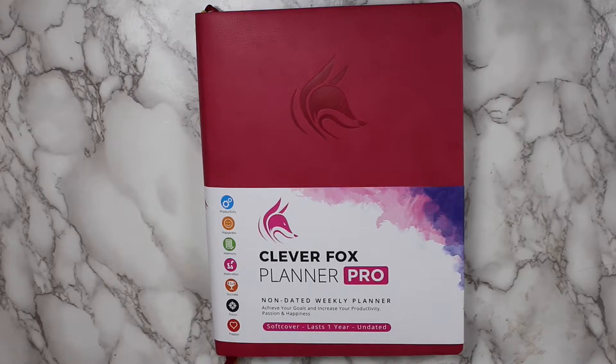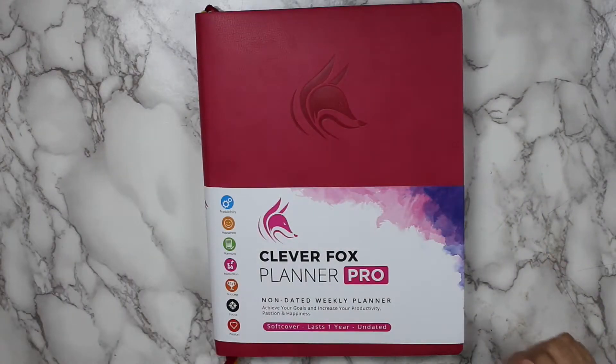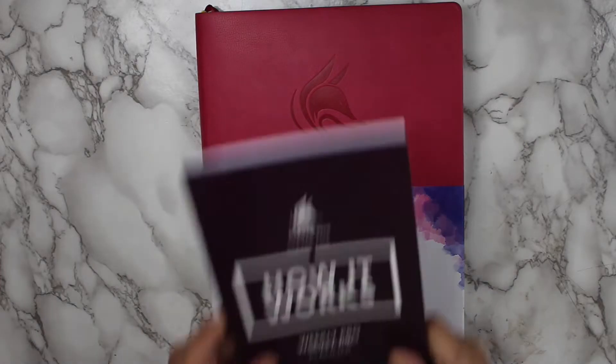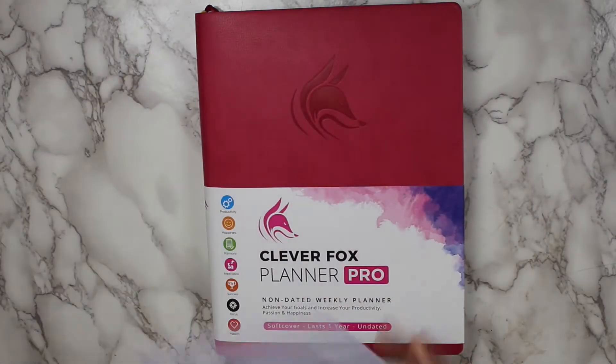First things first, let's talk packaging. This planner came in this clear box, which I love — it's going to be great to store other planner-related items in your stash. It also came with a Pro Weekly how-to guide, which we will get into when we start flipping through the planner.